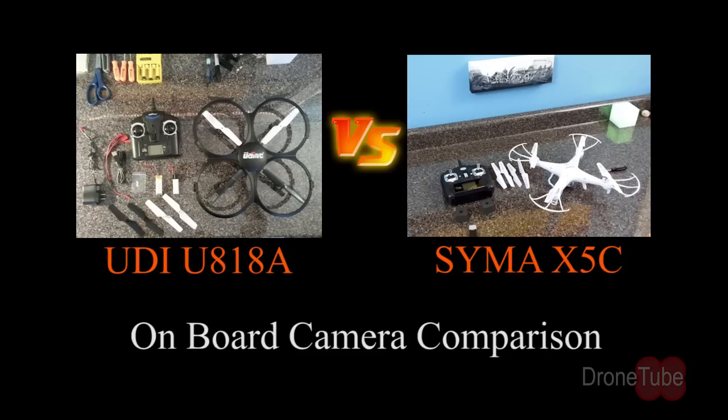Hi guys, welcome to DroneTube. I'm Tony Boston and in this video we're going to compare the onboard video cameras of two of the most popular quadcopters, the SYMA X5C and the UDI-U818A.